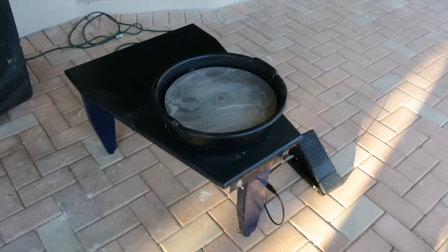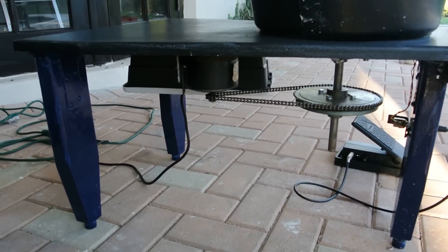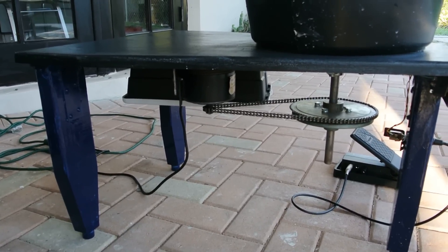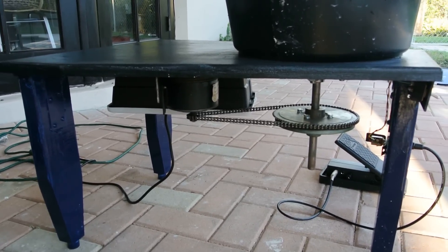The motor is from a cheap electric scooter that I bought on Craigslist. It's a third horsepower, chain driven, and I reused the parts.